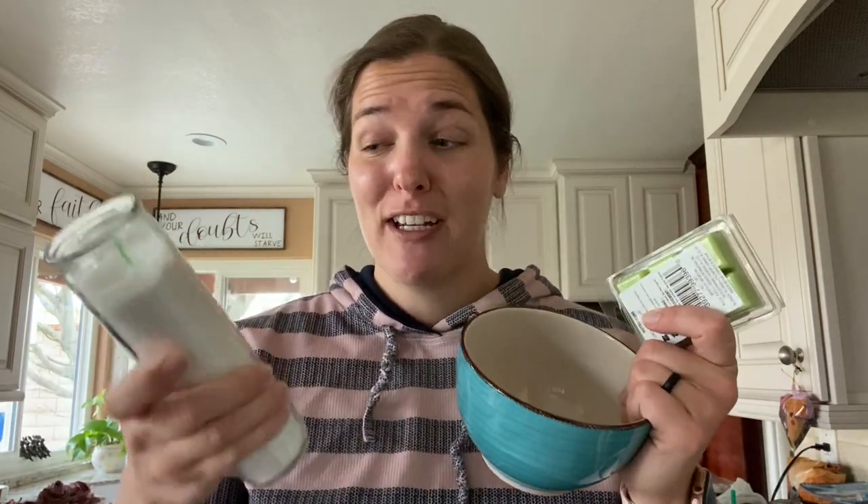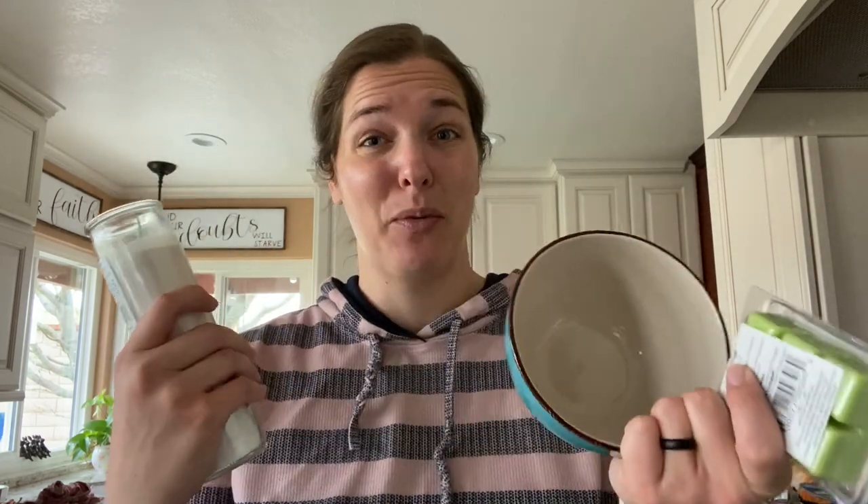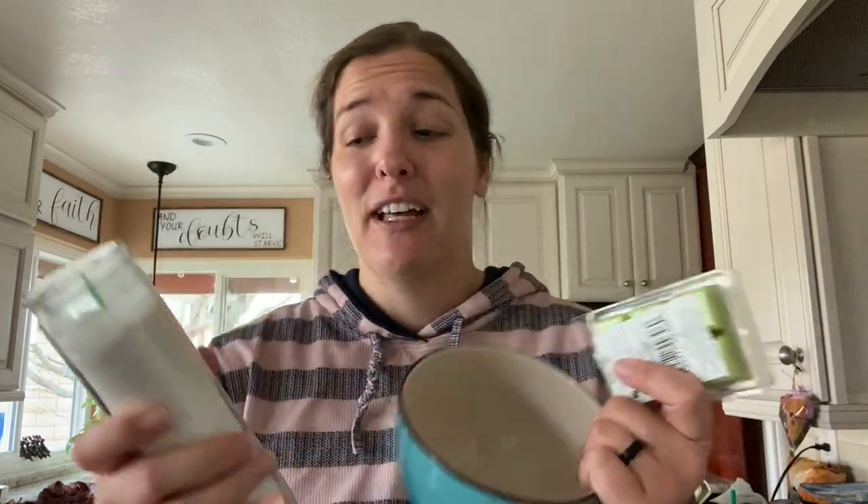We're pretty much going to melt a candle, melt the wax, and transfer the wick into the bowl and make a cuter candle for the price of three bucks. Not too shabby, especially if you are looking to make a personalized gift for a family member or friend.